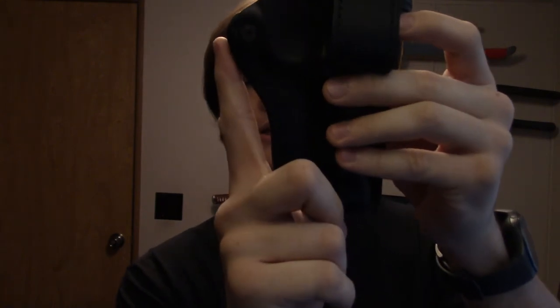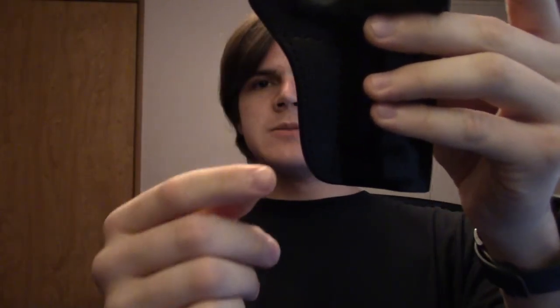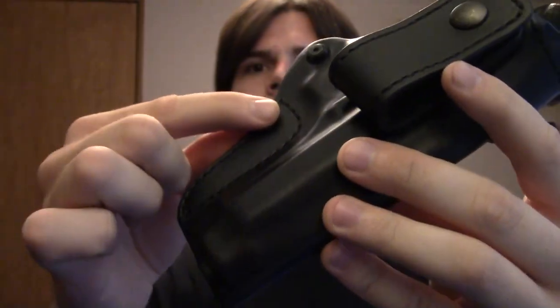With a previous homemade holster I tried closing the bottom end, shaping the leather to cover the muzzle, and it ended up poking me in the leg and groin — it just wasn't pleasant. So this open-end design is already the right shape. It's already rounded at the bottom so if you carry appendix, it follows the contour of your body rather than having a straight edge digging in.